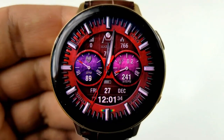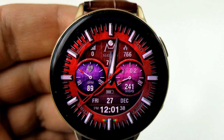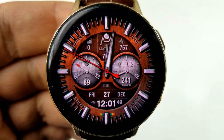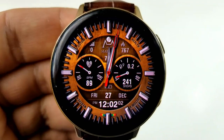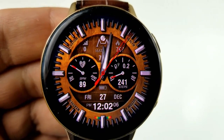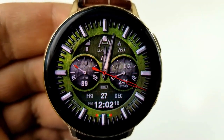In terms of customizations, as you can see you can change the colors of the background plus you can change the looks of those two dials, and all three of these areas can be changed independently from each other. To change any of those areas you just need to tap over top of the dials, or to change the entire background, tapping in the sixth position is going to enable you to cycle through all those very colorful themes.